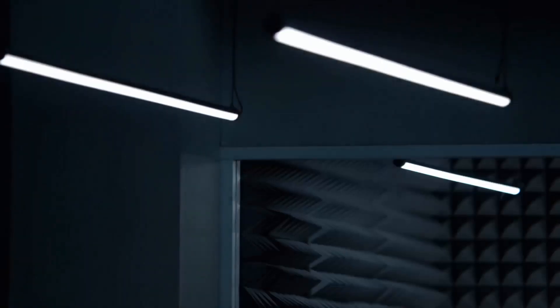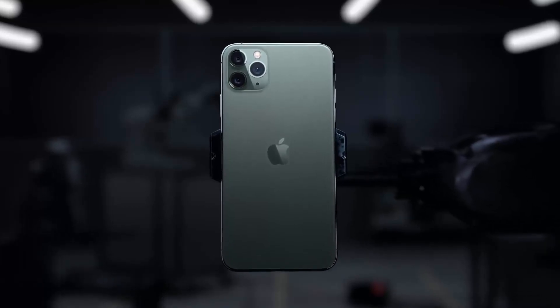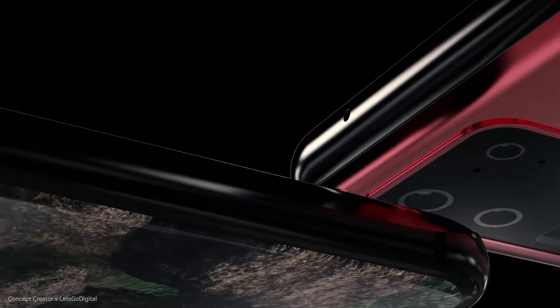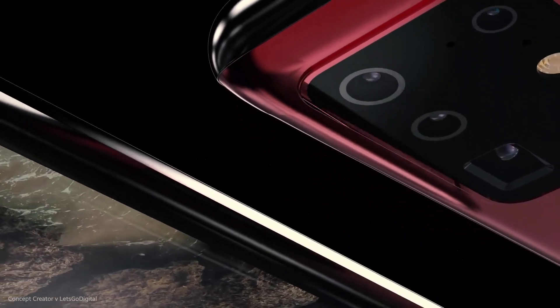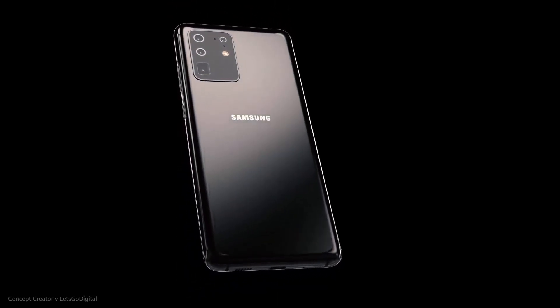What's up guys? If you hated the camera design that Apple and Google introduced for their iPhone 11 and the Pixel 4 series respectively, you might not like Samsung's upcoming Galaxy S20 camera system either. However, the camera design should be the least of your worries right now — what really matters is the performance.